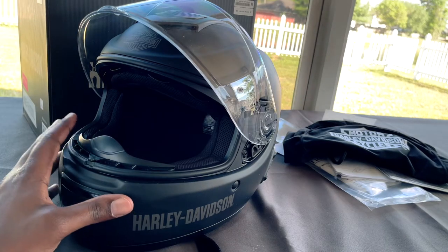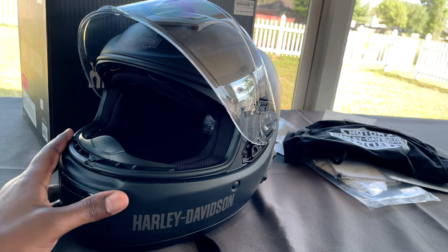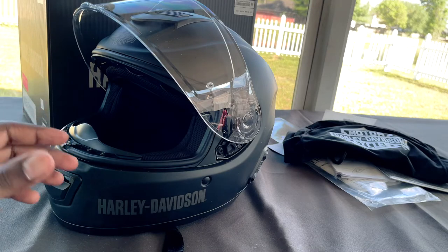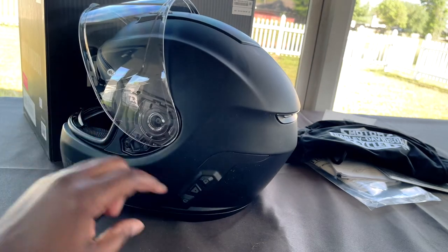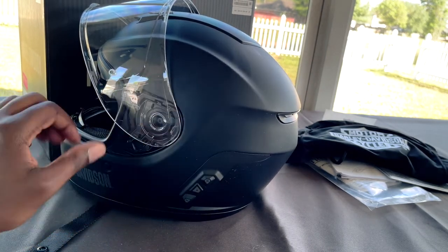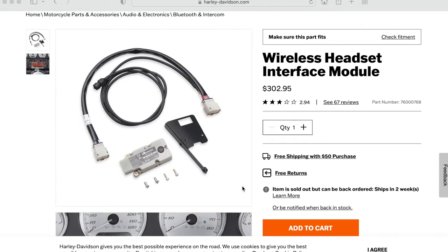With these headset units, the first thing I want to say: if you have plans to connect these headsets — whether it's this helmet or the SENA headset unit that you can buy standalone to attach to any helmet, or if you bought this particular helmet with the integrated headset already built in — you're going to need a WIM. You're going to need a wireless headset interface module.